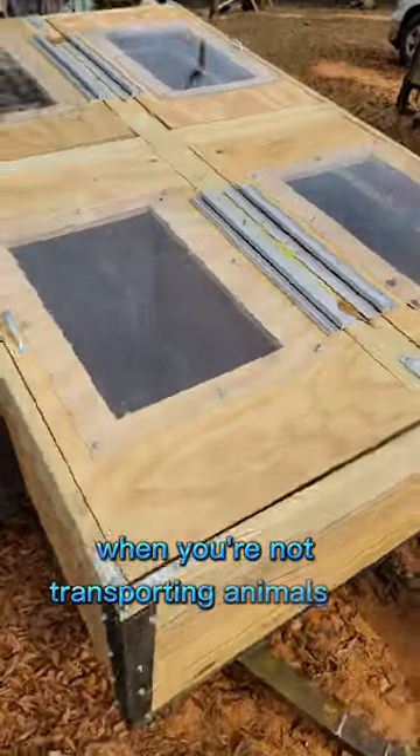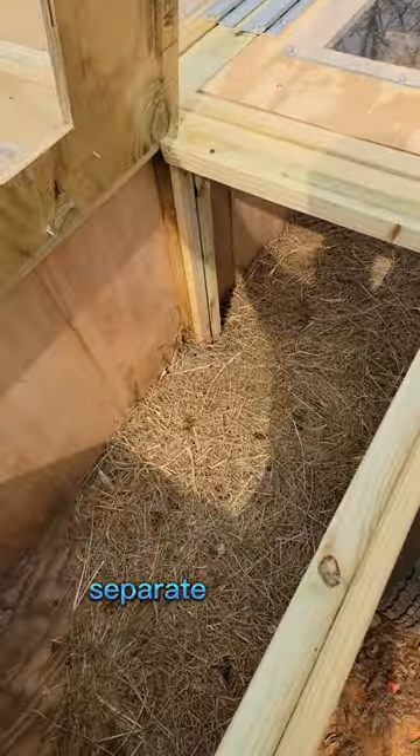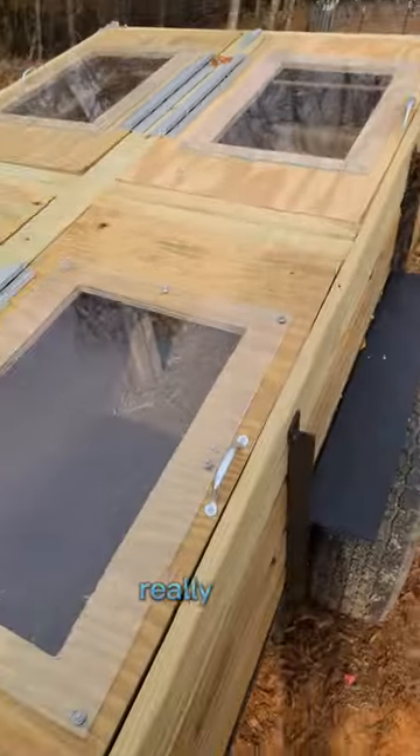When you're not transporting animals in it, you could actually use it for brooding. Put your heat lamp in there, separate the bays. Really neat.